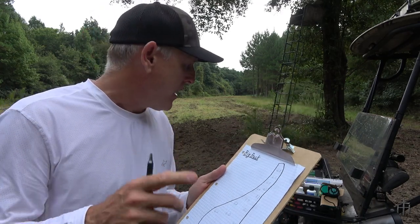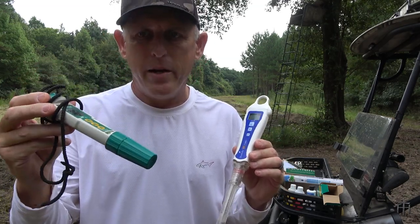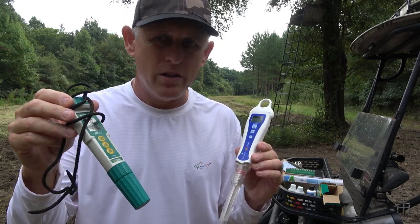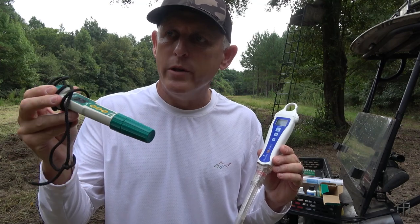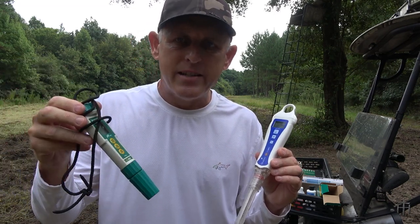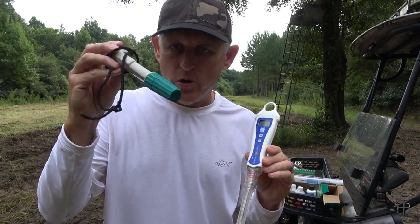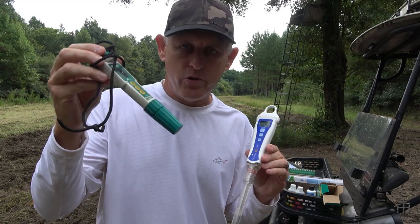Let me show you two pens. This one is like a dinosaur — I've had it for many, many years. It's much slower and cheaper; you can get these for about 50 bucks on Amazon. This is not a soil-specific pen, it's just a pH tester. I had to create a little slurry, let it sit for about three minutes, then test it. It just took a lot longer. To me it's also not nearly as accurate as the newer one.